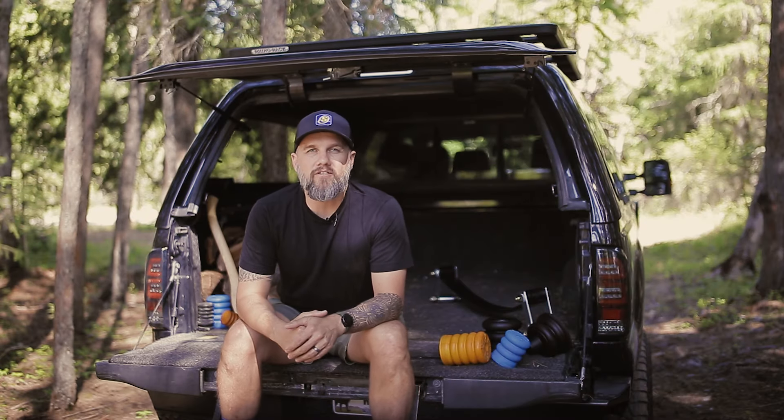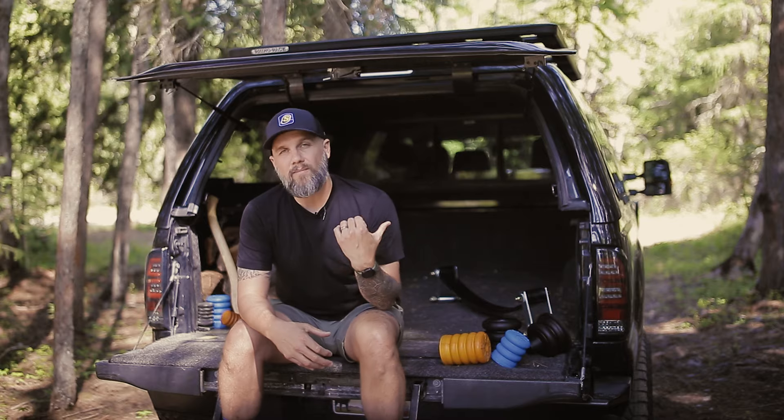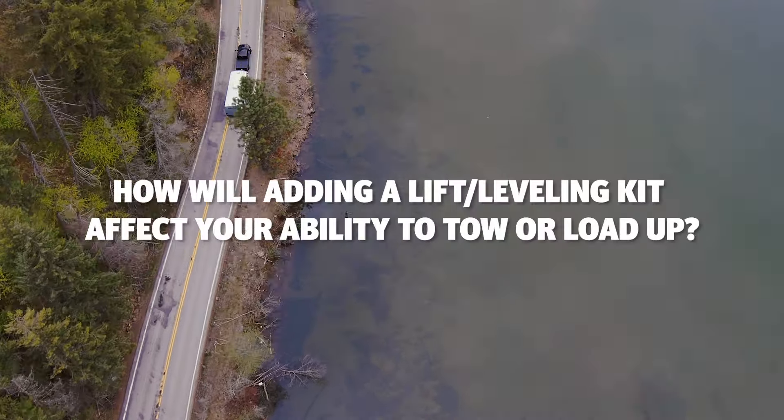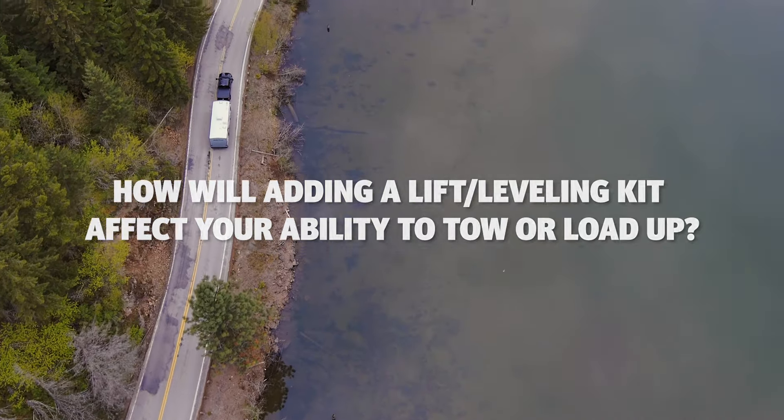One of the first things truck owners do with their new half or three-quarter ton truck is install a leveling or lift kit and look to get bigger tires. One of the first things I did to my F-250 — this truck has a six inch lift and I added 37s. I'm Adam, and the question I'm going to answer today is: how will adding a lift or leveling kit affect your ability to tow or load up?